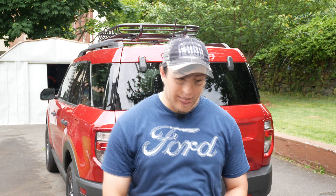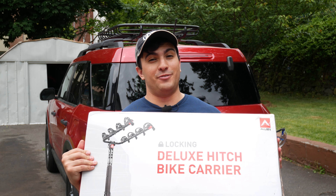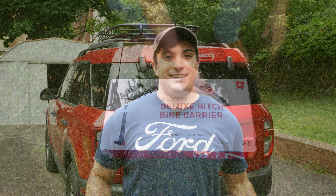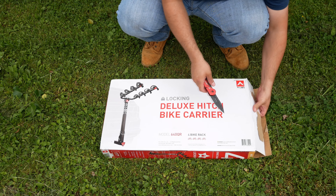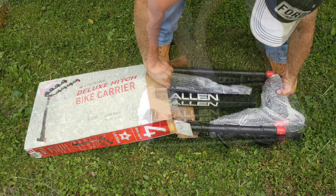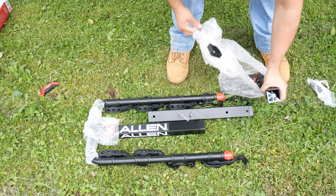All right, that just about does it for installing the hitch mount on the Bronco Sport. Really happy with the way that came out, and I'm also really excited to start using some of our hitch accessories. Up next we have our hitch mounted bike rack, so without any further ado, let's get it installed. If you would like to purchase any of these items, be sure to check the video description where I will have links to both the hitch and the bike rack.